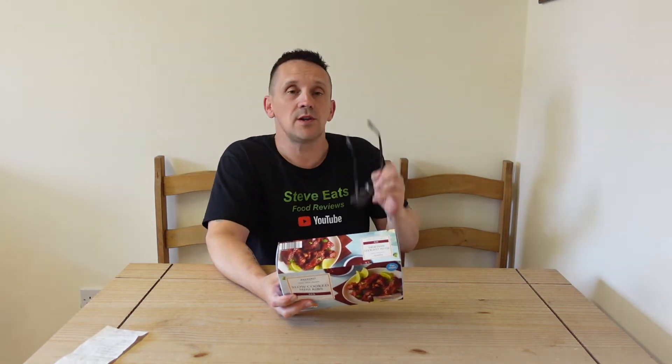You cook them in the oven for 40 minutes, or it says you can cook them in the microwave for 10 minutes. I'm not going to do that — if you watch my videos you know I don't like microwaving meat. I believe the microwave changes the texture. You could always chuck them in the air fryer I suppose, but I'm just going to go with the oven.